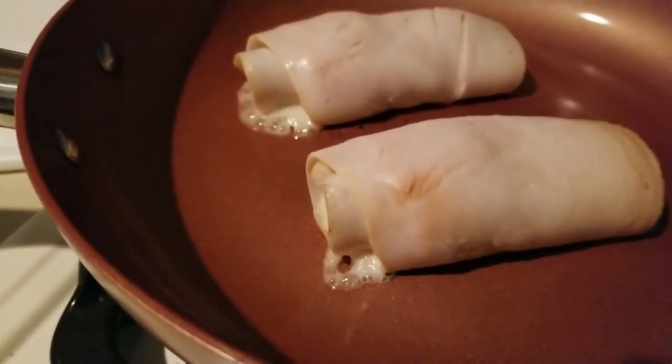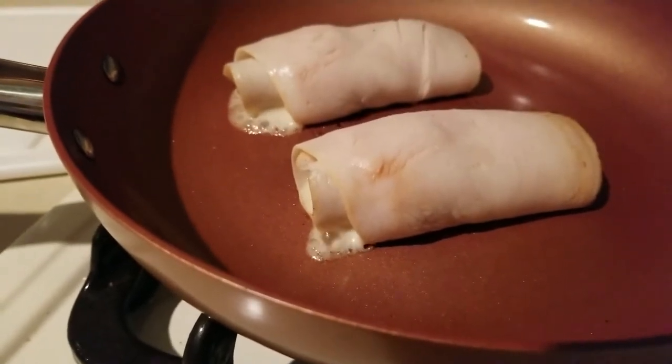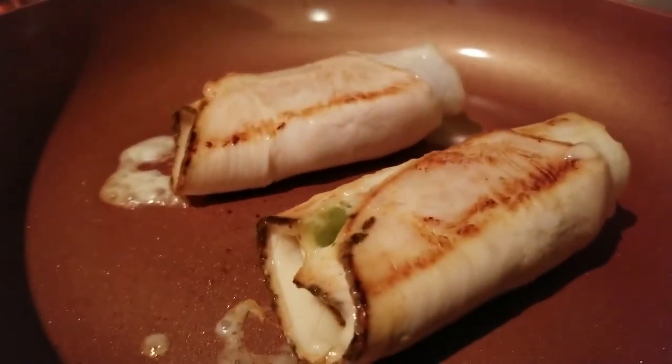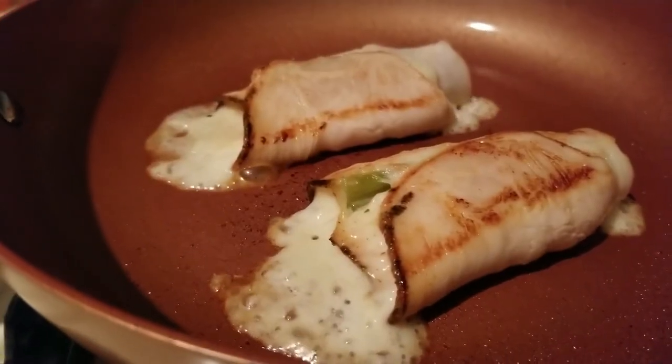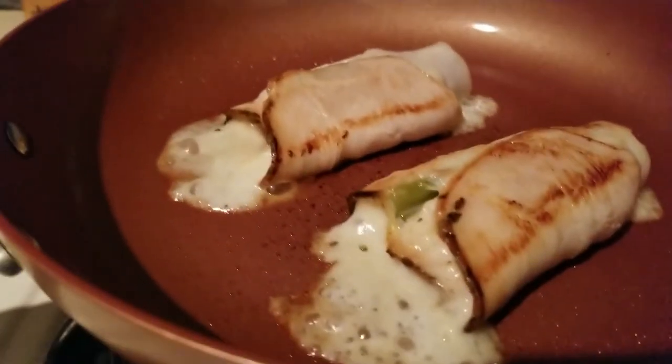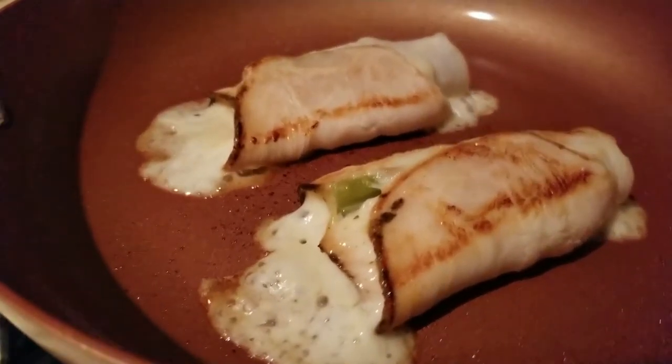It's only been about two minutes and the cheese is already starting to ooze out. Let's go ahead and flip it — there we are! You don't want to walk away from the stove for too long on this. Look at that — they're ready! Total cook time is maybe four minutes, top and bottom. It looks good!